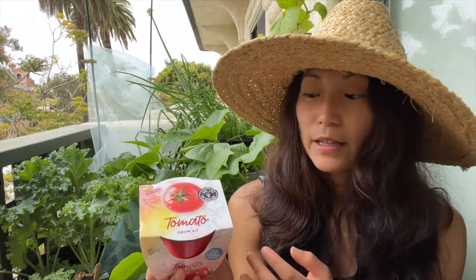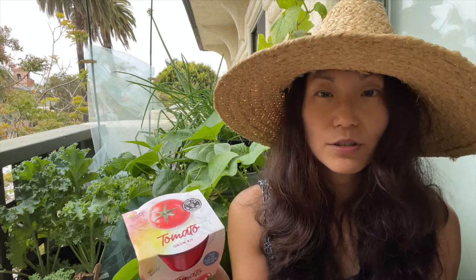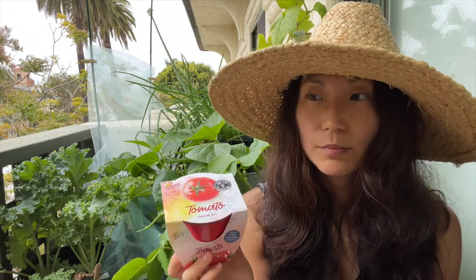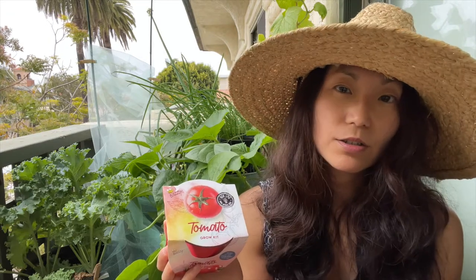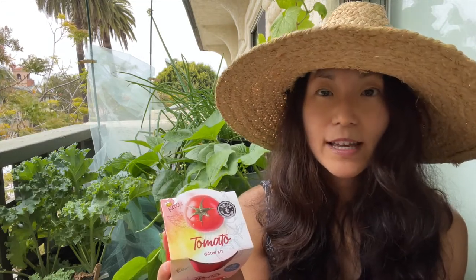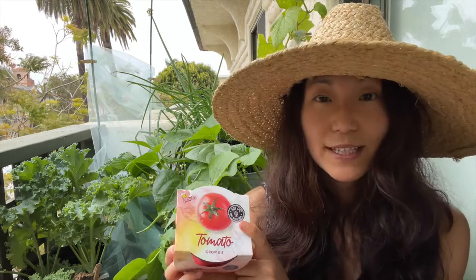The determinate type will give you a flush of tomatoes that ripen pretty much all at the same time, and when those tomatoes are ripened the plant basically dies. Indeterminate tomatoes will keep growing and producing until something kills it off like frost or mildew. I do think that determinate types are more low maintenance and easier for beginner gardeners, and the smaller tomato varieties are also better for beginners - the smaller the tomato, the easier it ripens, and the less sun and space it needs.